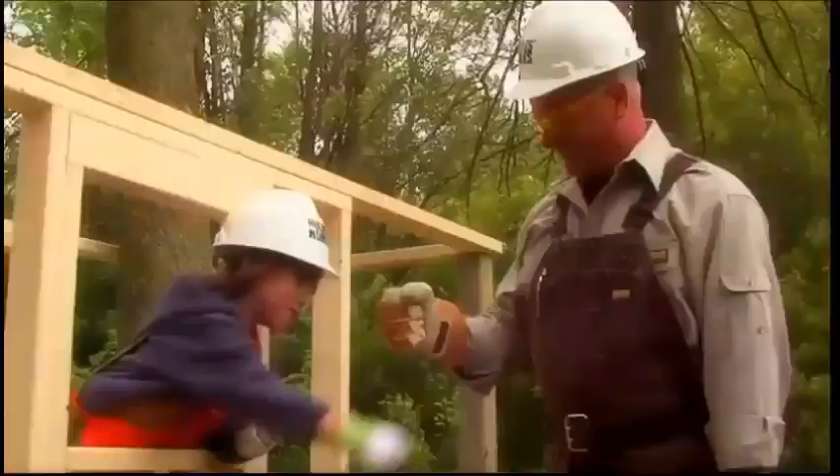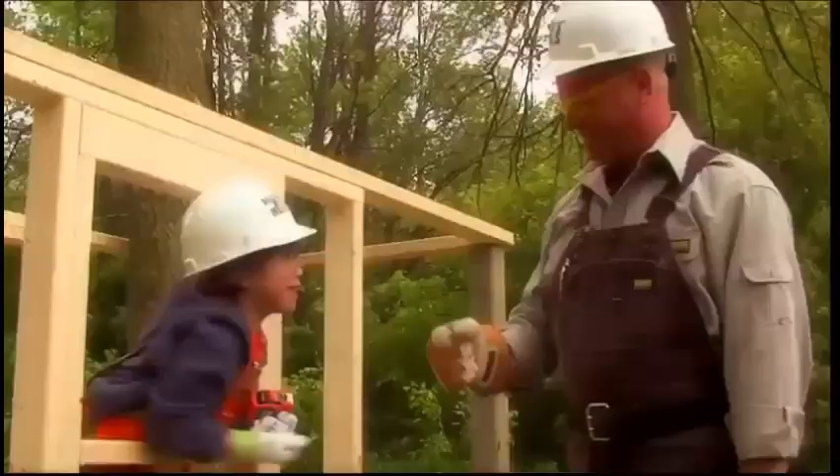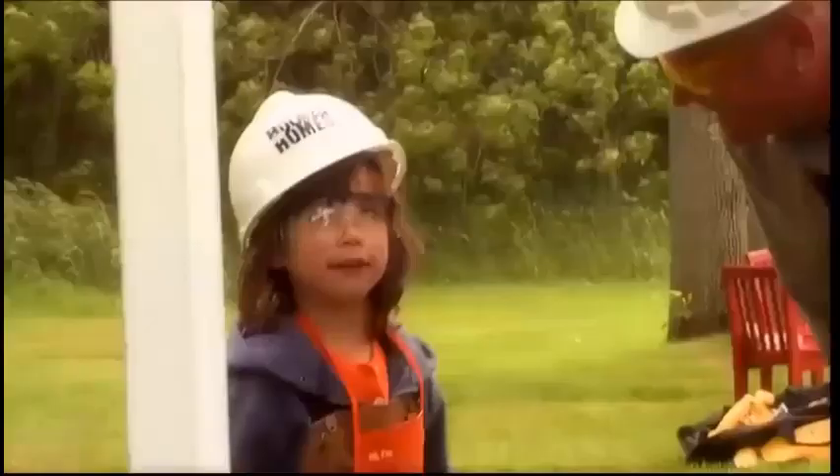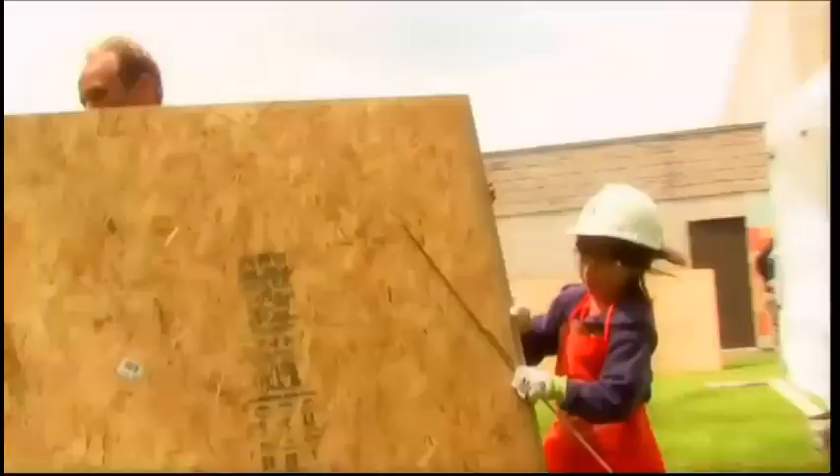You want to see how I do high-fives? I do. One, two, one, two, one, two, one. Kids at school say I'm tough. You are tough.